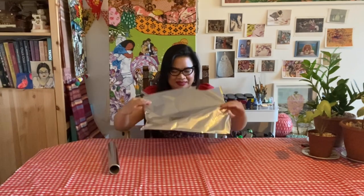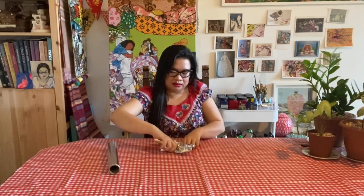First we need to make the roots of our tree. Using a rectangle of alfoil we're going to scrunch the four corners like this to make a four-armed starfish. Be careful not to scrunch too tightly, otherwise the foil will break up into little pieces and fall apart.